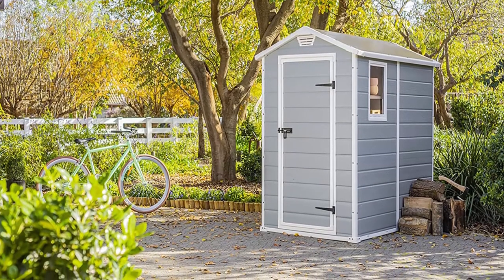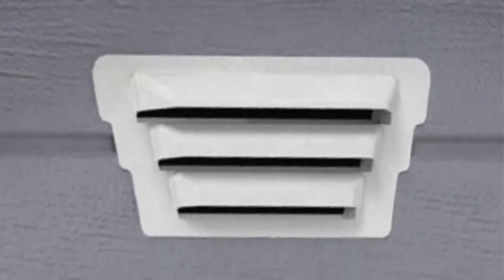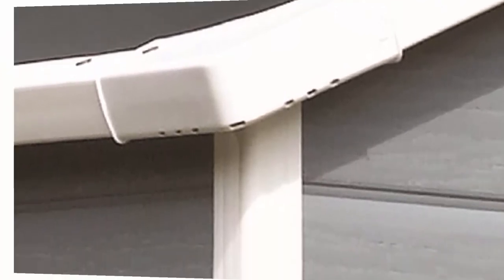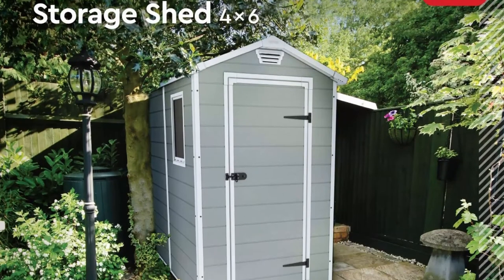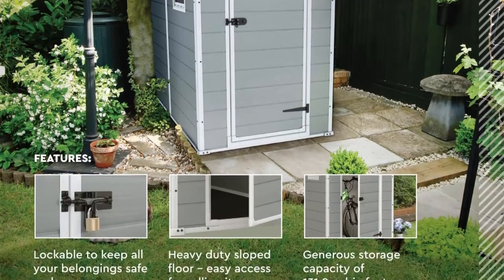Made from polypropylene resin plastic and steel reinforced to ensure durability. Will not peel, rot, or rust, and never needs painting. Durable, weather resistant, waterproof, and UV protected. Skylight and window let in natural light, vented for air circulation. Stylish wood-like texture complements any home. Versatile — use as storage for a push lawn mower, bike storage, yard tools, garden tools, and patio furniture.